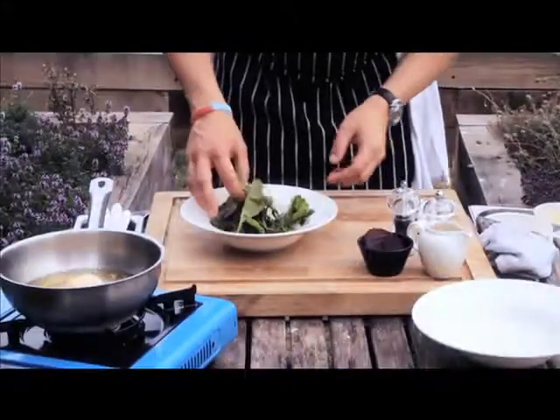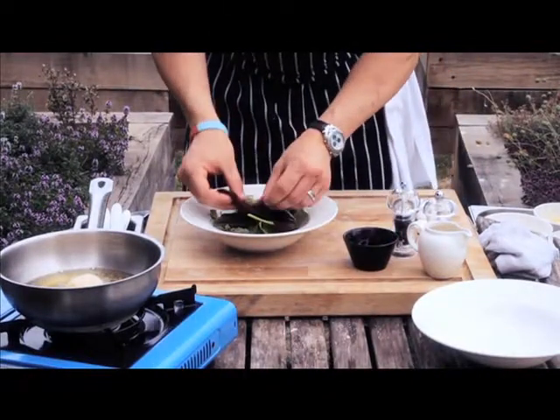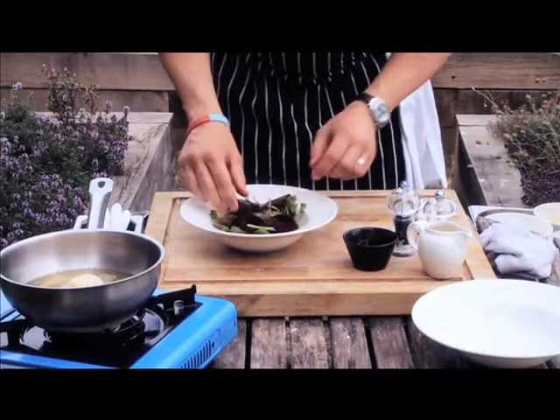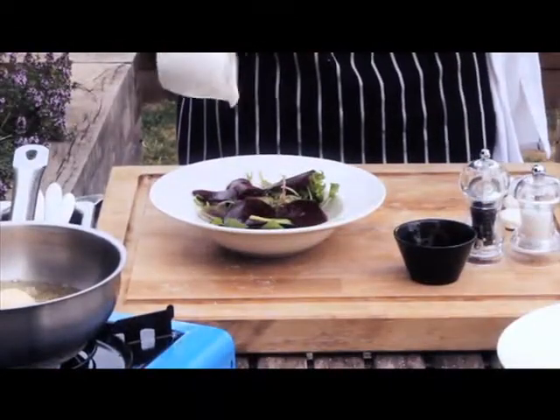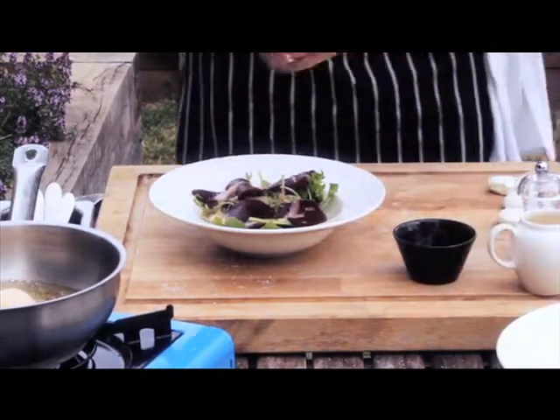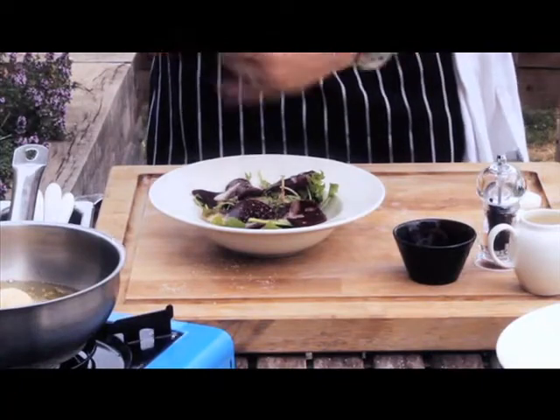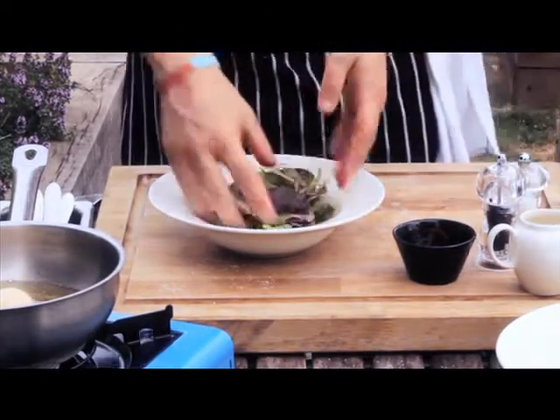We've got the baby salad loose. I'm just going to add the beetroot, a touch of house vinaigrette that we do here, a touch of seasoning, and basically toss the salad.